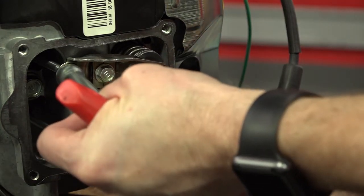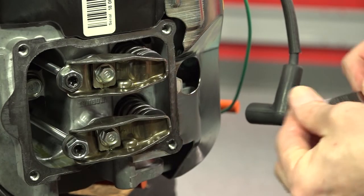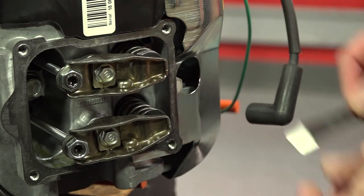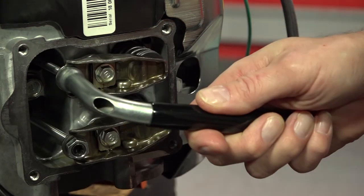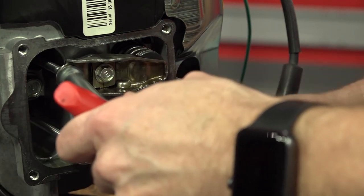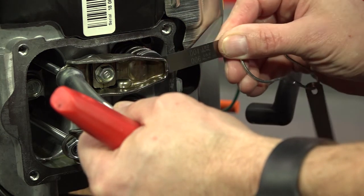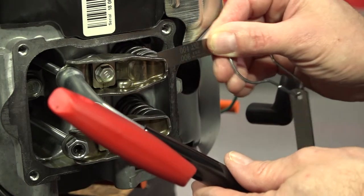If the feeler gauge won't enter the gap, turn the center screw out just a small amount and check again. When the four thousandths of an inch part of the gauge slips in, the clearance is correct. Carefully tighten the lock nut and check to make sure the clearance hasn't changed. Tightening the lock nut will sometimes change the clearance — if it does, loosen and readjust. Repeat the same procedure for the exhaust valve.